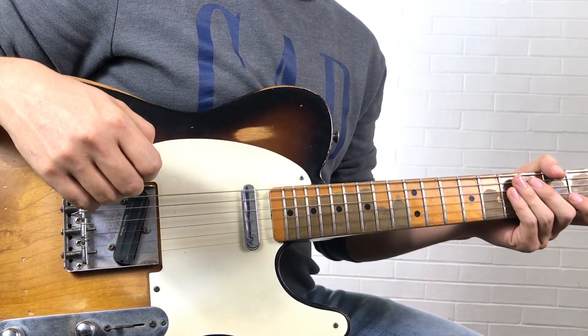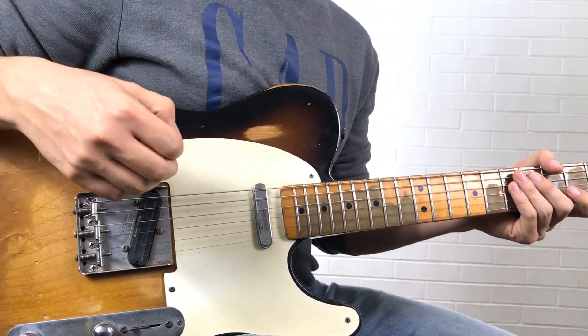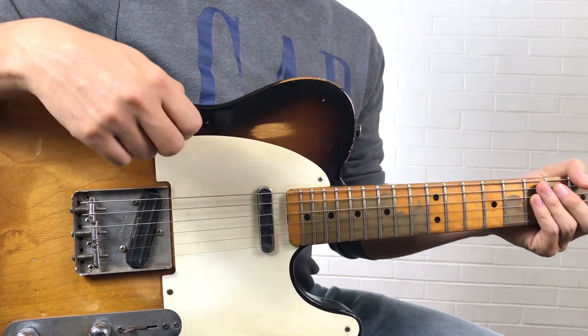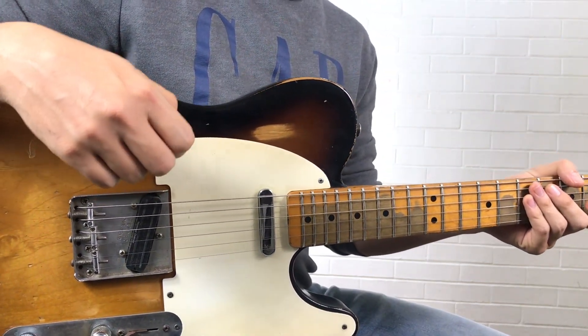Alright, okay guys, so welcome to the tutorial part of the video. I'm gonna showcase a couple of the licks that I found more interesting. Try to follow along and see if you can spot them at the end of the video when I play my own solo.